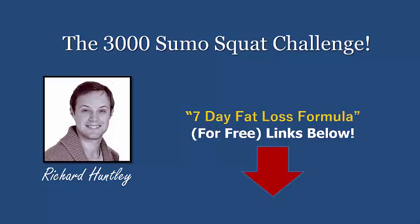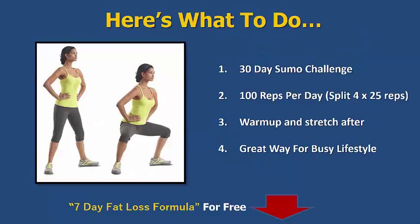Go and grab my plans — my free plans — if you haven't already got them. If you're new to my videos, the link will be in the description or comments to get started for the next seven days. Right, here we go — here's the sumo squat. Lovely ladies demonstrating there — that's the basic sumo squat that we know.